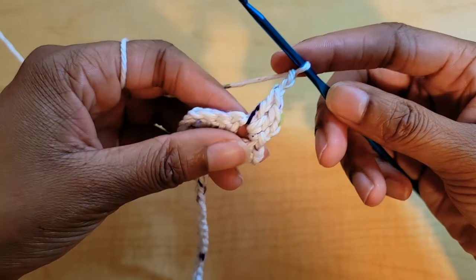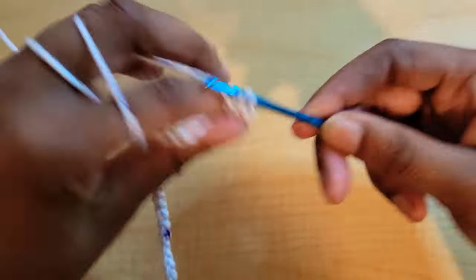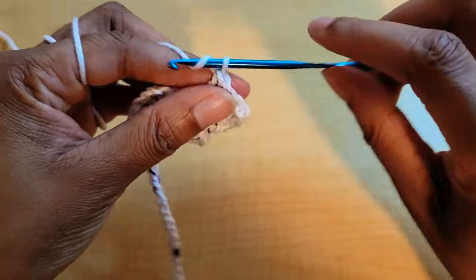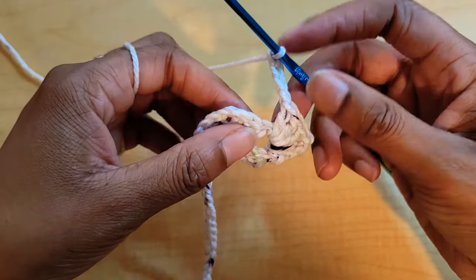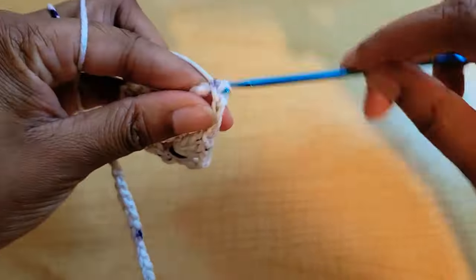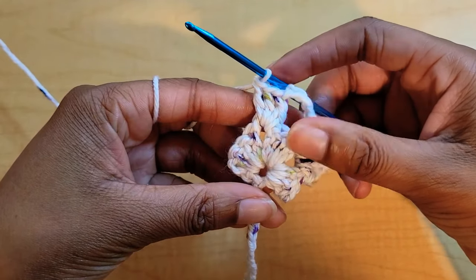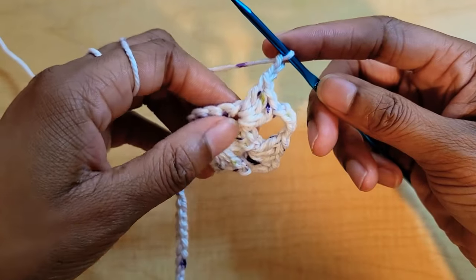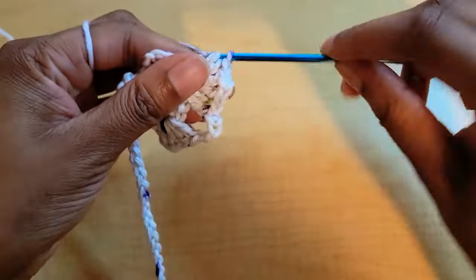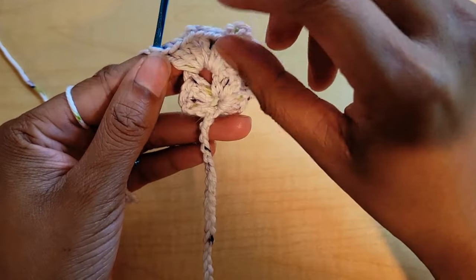Chain two, then three double crochets into this same chain space — one, two, three. From here we're going to chain four — one, two, three, four — and then put three double crochets into this next chain space, two, and three. Then chain two and put three more double crochets into the same chain space — one, two, and three. This is what your project should look like so far. From here we're going to turn our work.